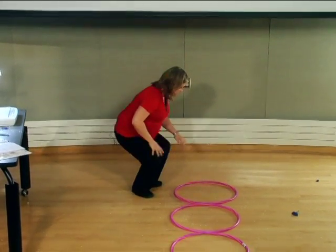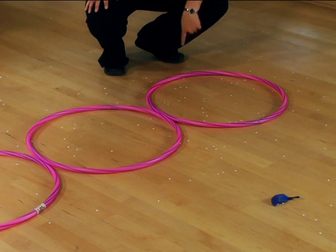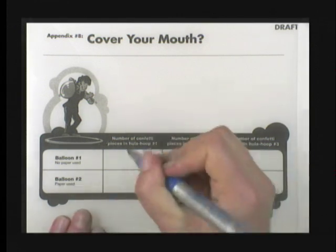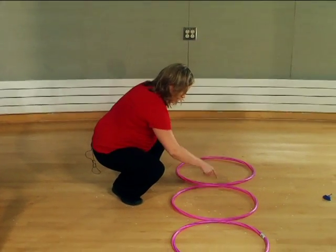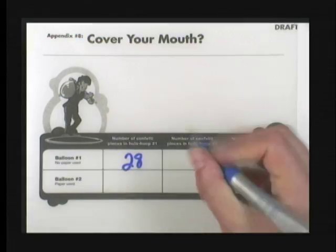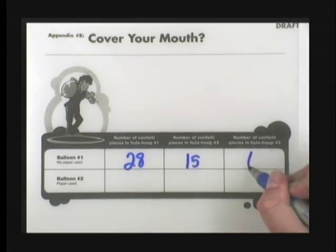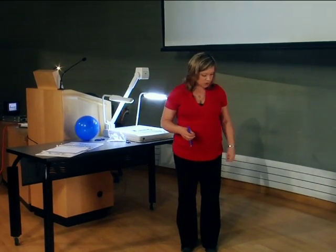We have 28 pieces of confetti that have fallen into hula hoop number one, 15 pieces that have fallen into hula hoop number two, and 6 pieces that have fallen into hula hoop number three. That is pretty standard — you're going to have more in the hula hoop that's closest to you.